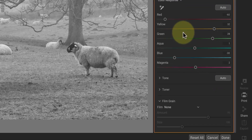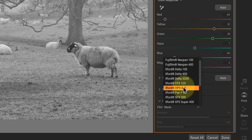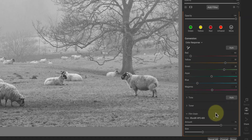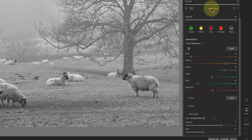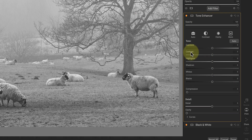Next, I want to add a film grain effect using one of the presets in the drop-down list. I'll choose Ilford HP5-400, which is a film I sometimes shoot with when I'm using a film camera. Now, I'm not going to use the tone section of this filter because I prefer to use a separate tone enhancer filter.